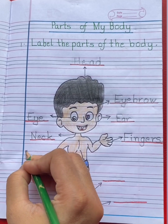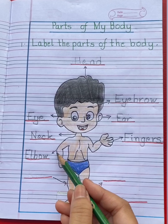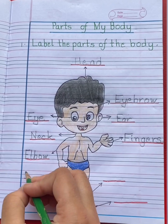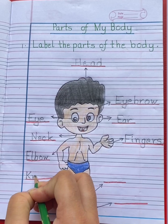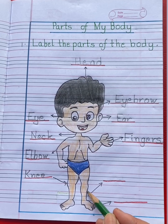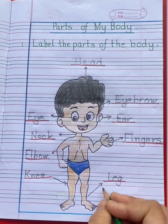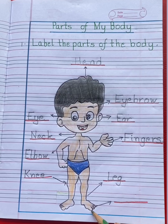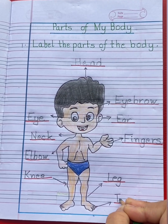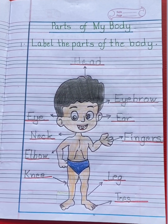This is elbow. E-L-B-O-W, elbow. This is knee. K-N-E-E, knee. This is leg. L-E-G, leg. These are toes. T-O-E-S, toes.